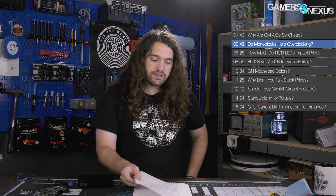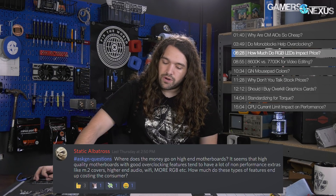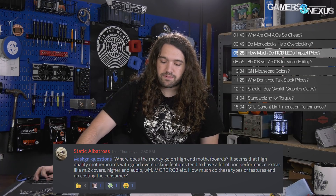Next question is from Static Albatross, who asks: where does the money go on high-end motherboards? It seems like high-quality boards with good overclocking features have a lot of non-performance extras like M.2 covers, higher-end audio, Wi-Fi, more RGB, etc. How much do these features cost the consumer? I'll focus on RGB. I had time to talk to people in the industry who make motherboards, and the answer for RGB — say on a really high-end overclocking board — is that by the time you're putting LEDs on it, it's a couple of bucks. You're typically talking five, maybe $10 difference in reasonable MSRP impact.